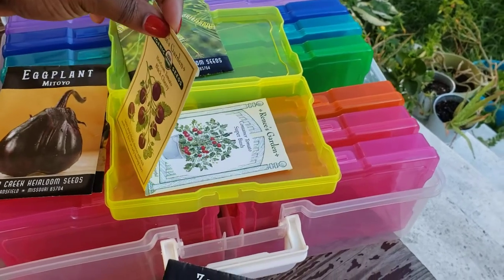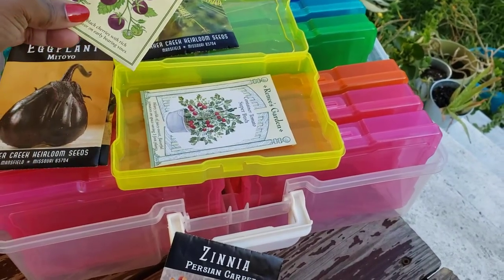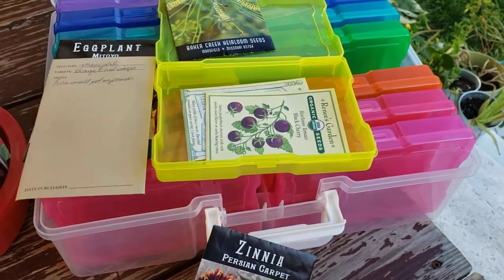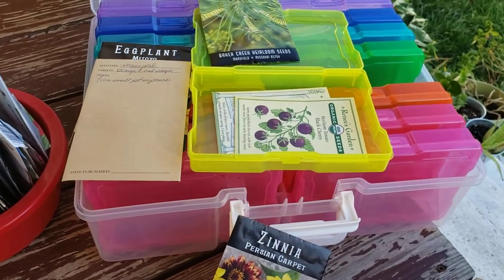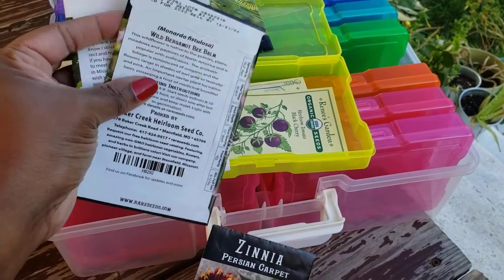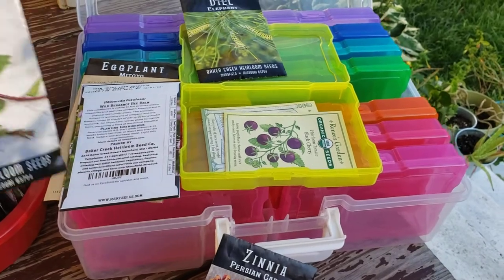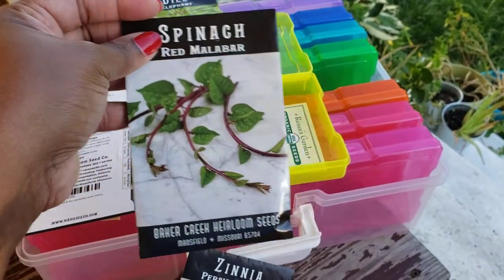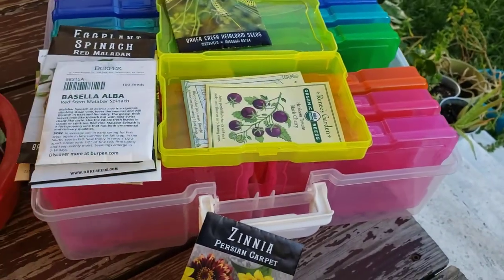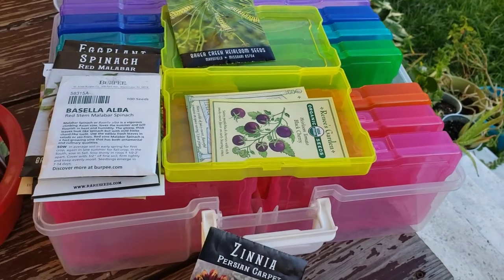How nice is that — I can put the two cherry tomatoes, super bush and black cherry, right in there. I have more seeds than I planted — like wild bergamot bee balm, bee balm lemon, Malabar spinach — I probably have three or four packets of Malabar spinach. I didn't plant everything that was in here this year.